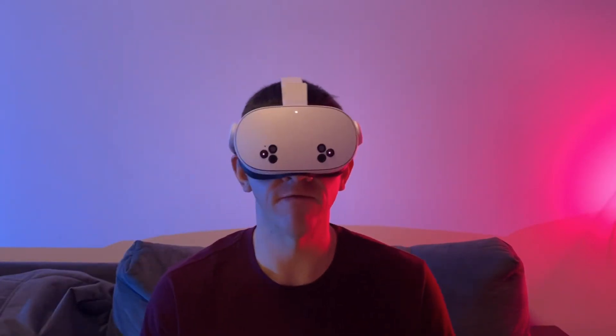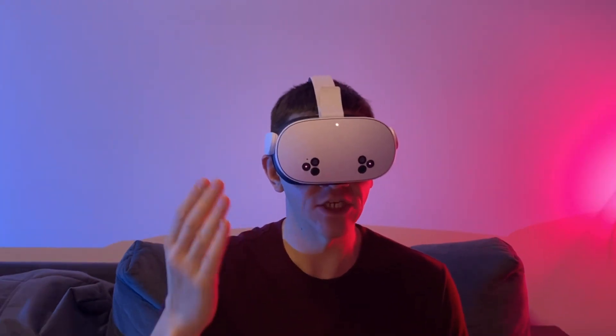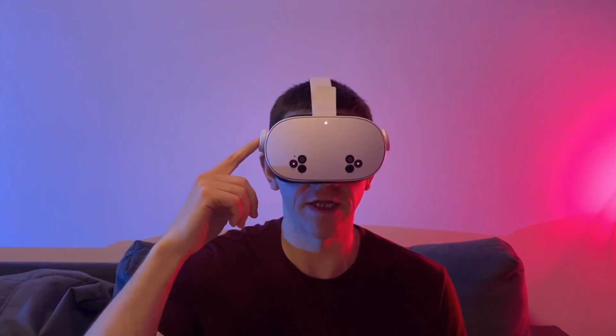Hello everyone, this is the Virtual Reality Drawing School from Skechr. In this video, I'll tell you how to download Skechr and how to start transferring images onto any surface using virtual reality glasses.